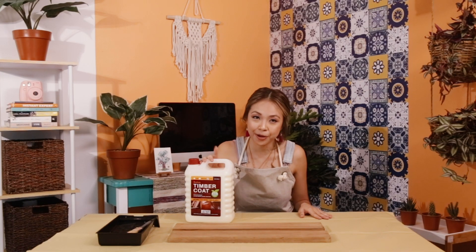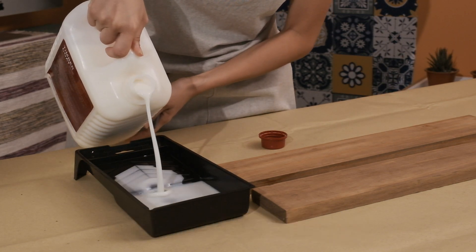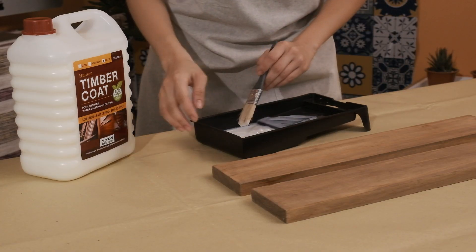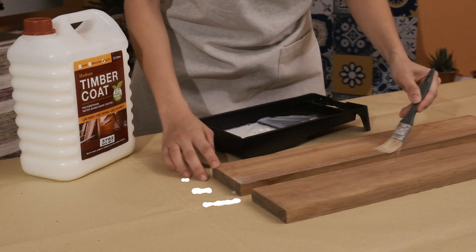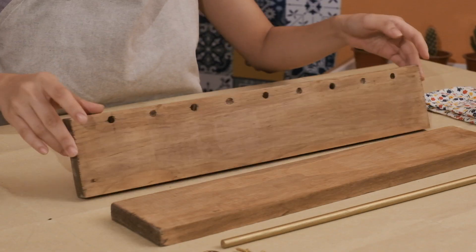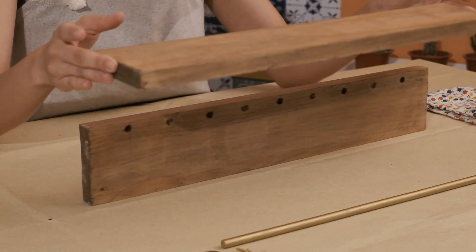Now we will be working with the Hudson timber coat. We're going to apply the first coat, let it sit for an hour, then apply the second coat, after which you let it cure for seven days. This is how it looks with two layers of Hudson timber coat cured for seven days.